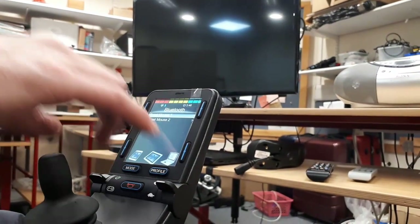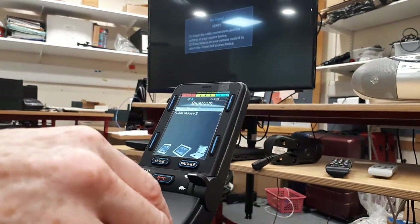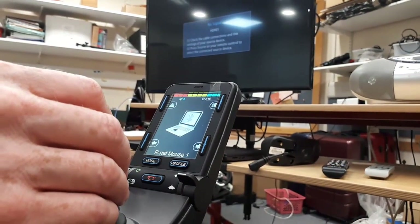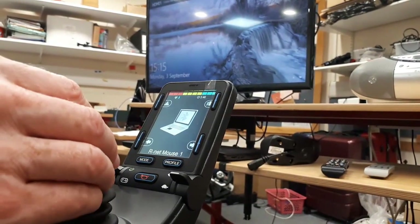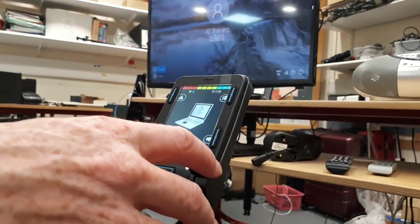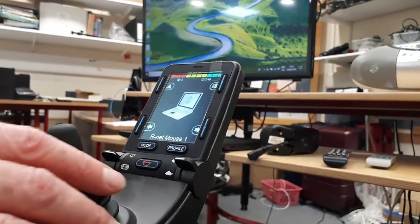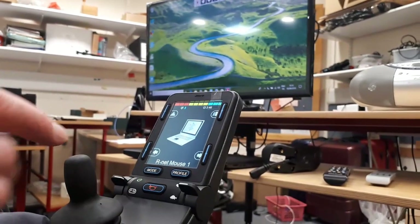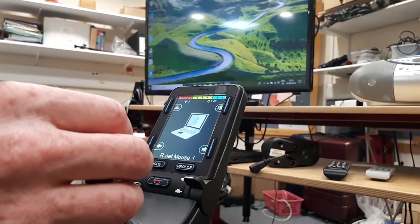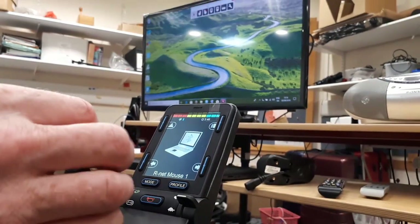I have two Bluetooth options set up here and I could rename these from the programmer. Now the left and right click is on this paddle switch here, but there are alternative options where you can set the joystick to control mouse click and right click, or you could even use an application like Dwell Clicker, which I have installed on the laptop.